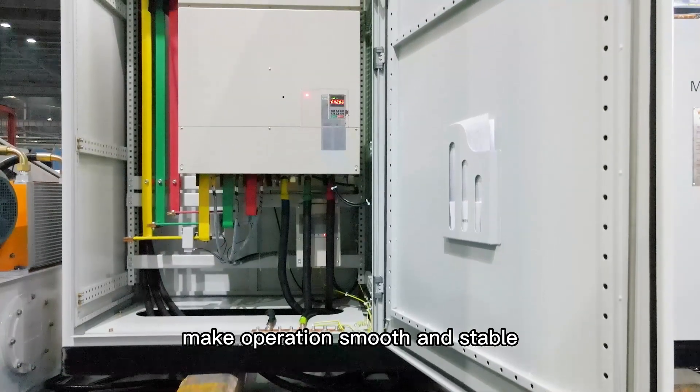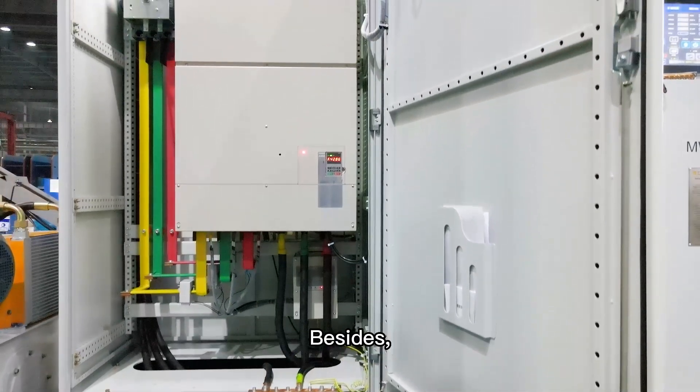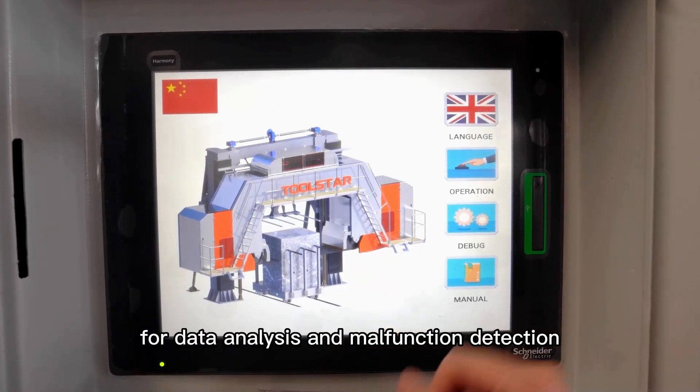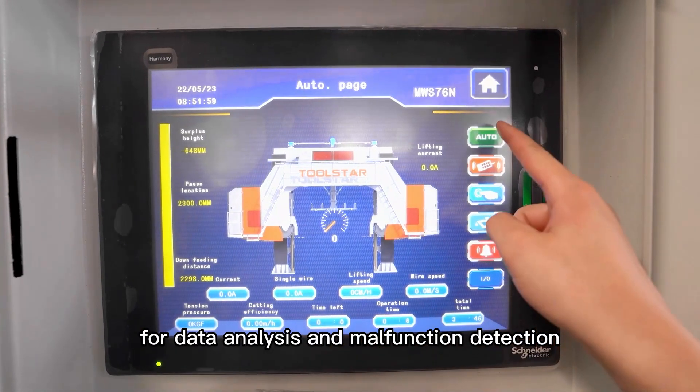The international brand S-cover inverter and 15.5-inch Schneider PLC touch screen make operations smooth and stable. Besides, a remote monitoring system offers smart programs for data analysis and malfunction detection, making maintenance easy.